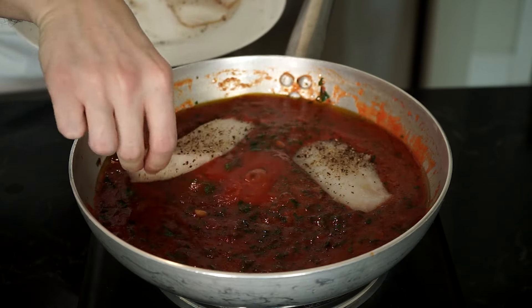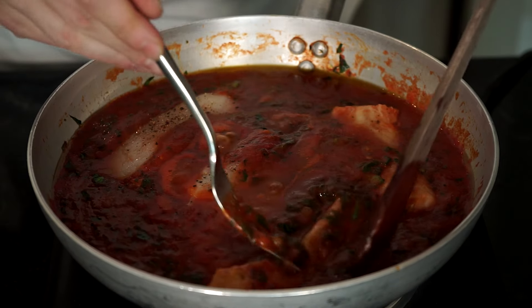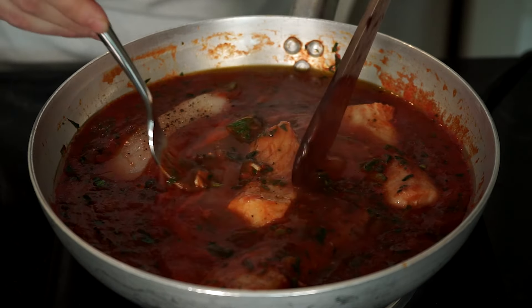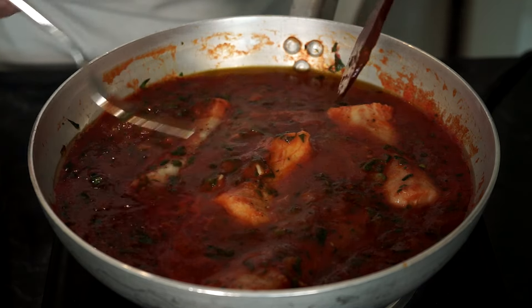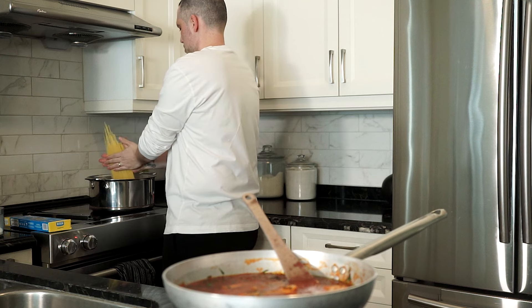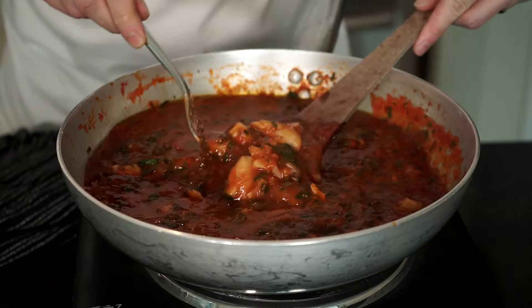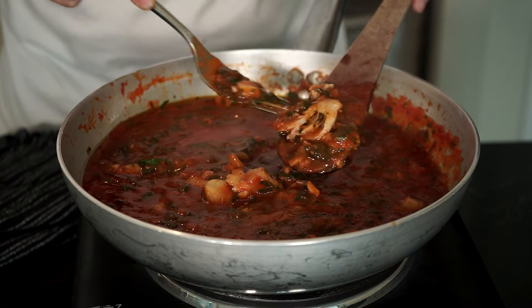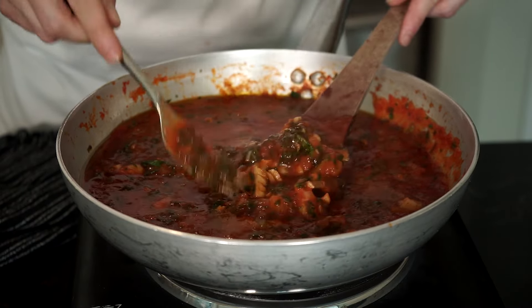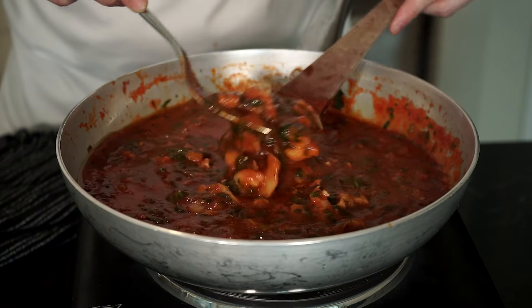Grab the cod and nestle the loins into the sauce and poach until cooked — about seven to eight minutes, flipping halfway through. You can start the pasta while the cod cooks. Salt a large pot of boiling water and add your pasta. Cook a couple minutes before al dente as you will finish cooking the pasta in the sauce. By the time the pasta is done, the cod will be done as well. Use a fork or a wooden spoon to break up the cod into chunks and flake it all up.